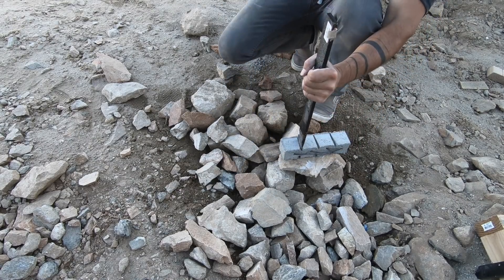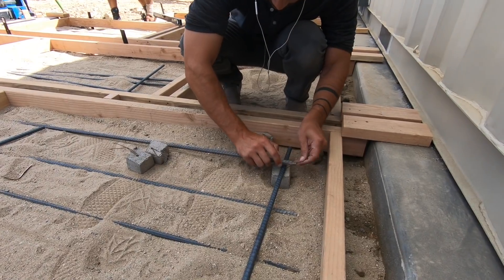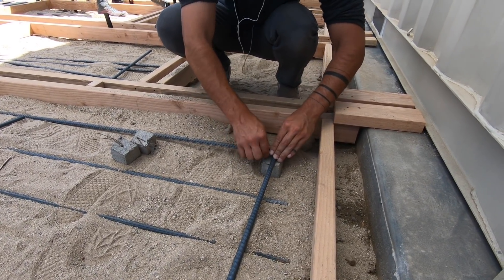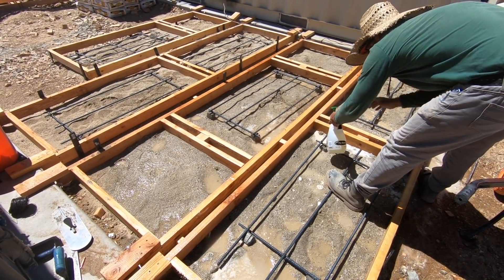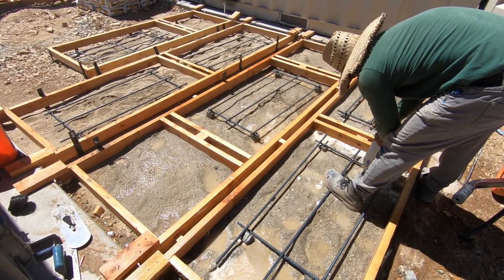We're going to break up some dobies, which are little concrete blocks with wires in them that are used to keep the rebar or reinforcing mesh from sinking to the bottom of the forms. A friend of mine suggested spraying the wooden forms with vegetable oil to keep the concrete from sticking, so we tried this on some and left some others clean, and it really didn't make much of a difference.